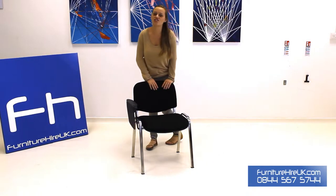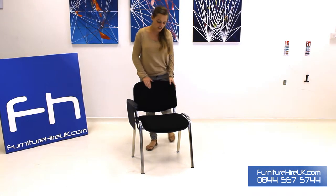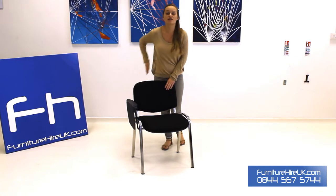Here we have our black lecture chair. This is a typical style conference chair with a black plastic writing tablet on the side. This chair is upholstered on the base and also on the back, and on the back of this chair you've got the kidney lumbar support.